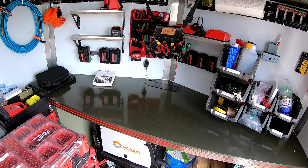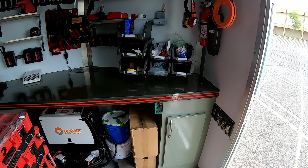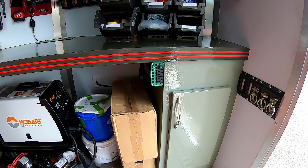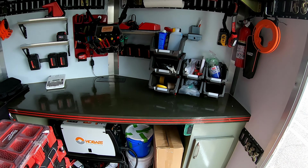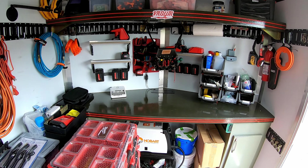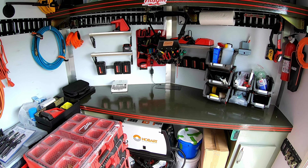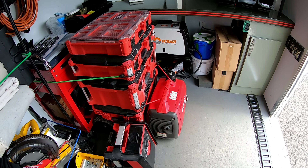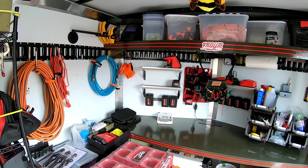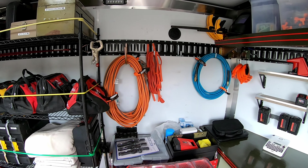Those outlets are hooked up to a plug on the outside of the trailer — I'll show that in a moment. The 400-watt inverter isn't always enough; sometimes I need more power for a saw or vacuum. In those cases I use a 2,200-watt generator and just run an extension cord inside, even if it's raining outside. More than enough for anything I need.